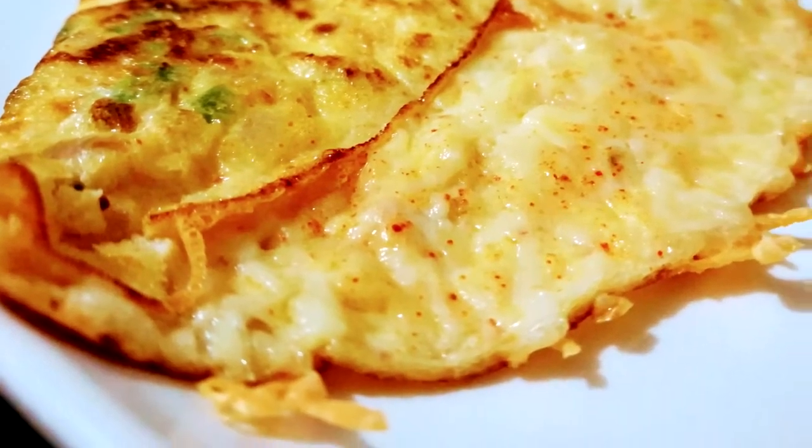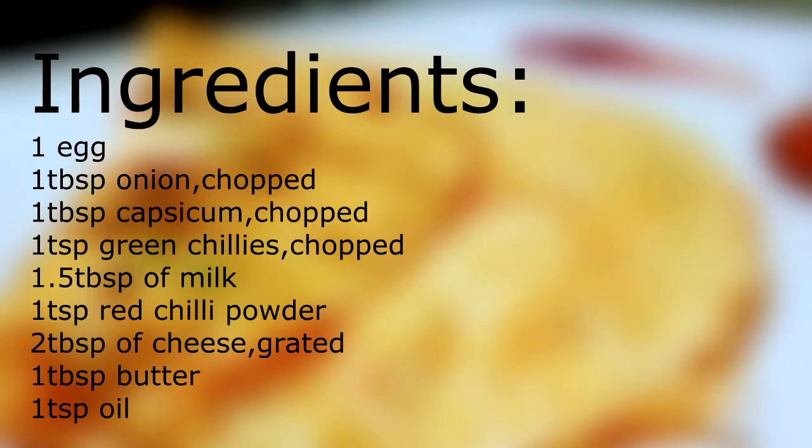First up, the ingredients: one egg, one tablespoon onion chopped, one tablespoon capsicum chopped, one teaspoon green chilies chopped, one and a half tablespoon of milk, one teaspoon red chili powder, and two tablespoons of cheese grated.